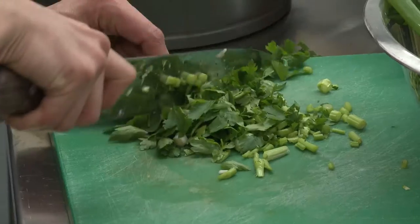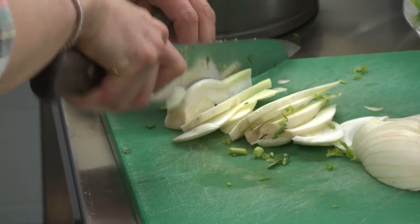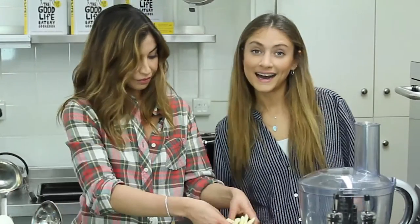Now take your parsley and do the same, and basil, a bit of fennel. Fennel is one of those things that people either love or hate — if you hate it, try something else. I hate it.